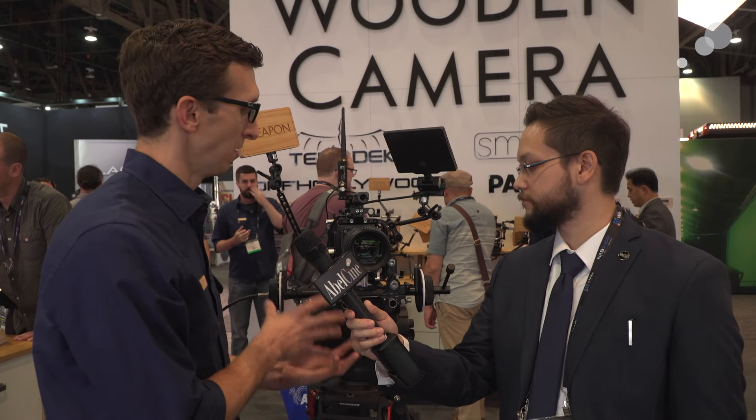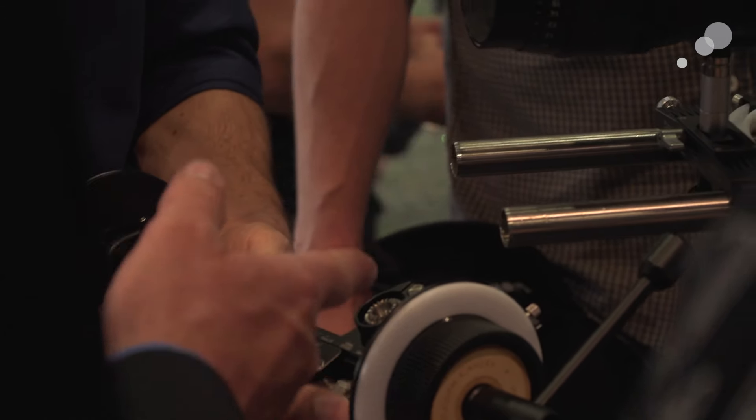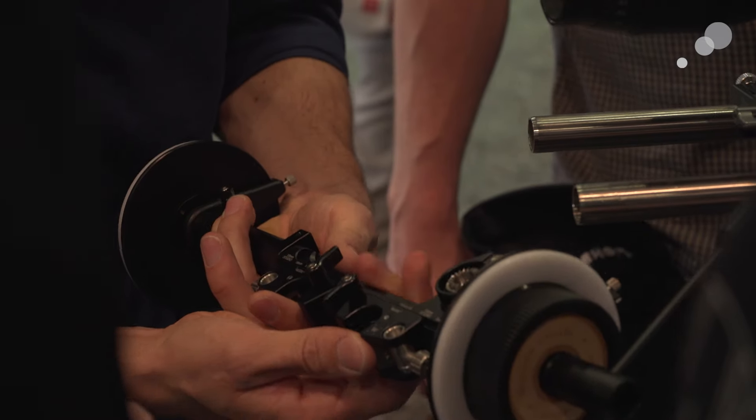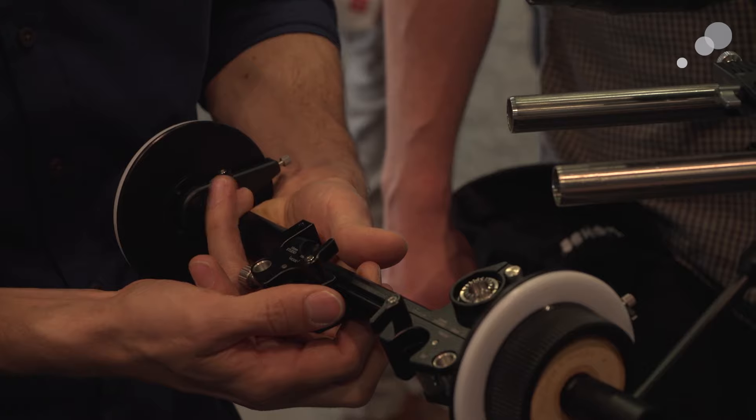This is our new universal follow focus, and we say universal because it's attached to 19 millimeter rods now, but we can also switch it to 15 lightweight or 15 studio, just by unlocking these two thumb screws and sliding the rod clamps to the appropriate position. So no more brackets to keep track of — you can buy one follow focus and use it with any rod standard.